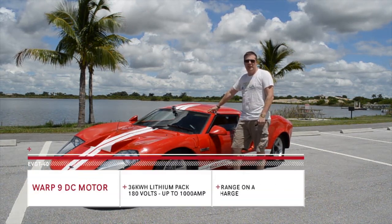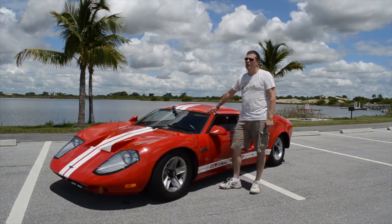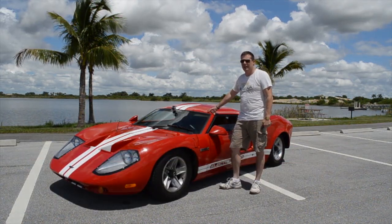This car's got a top speed probably somewhere over 130. I haven't had it up to 130 yet, but I've had it up over 100 and it's handled quite well.